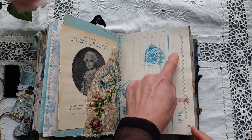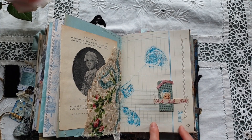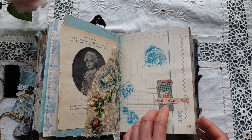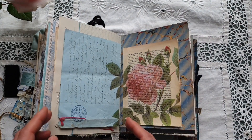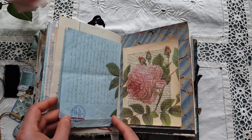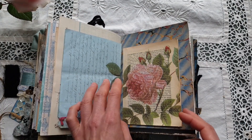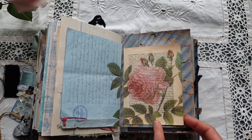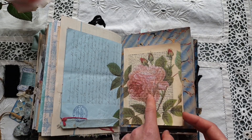Here I have embellished this vintage ledger paper with a jelly print of a rose. On this spread you can see an antique document in a very nice blue color, and to the right there is an extract from a Paris guide from the 1940s that I have embellished with this lovely image.